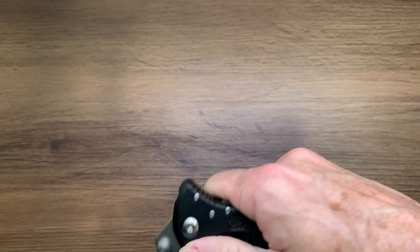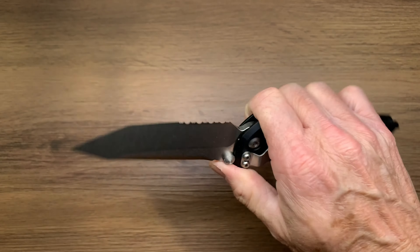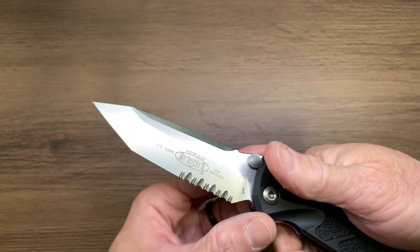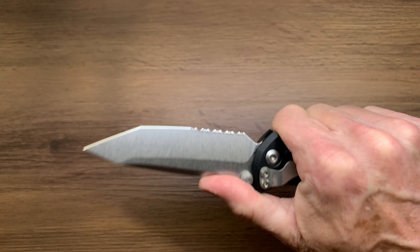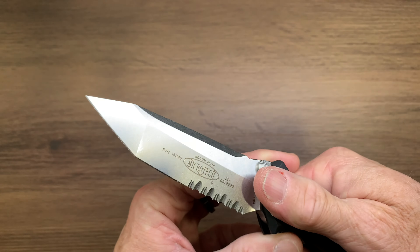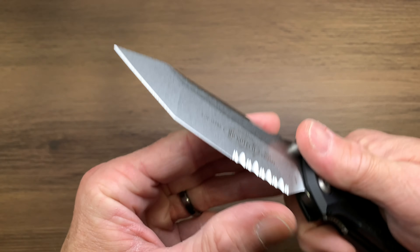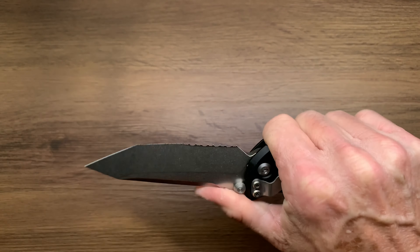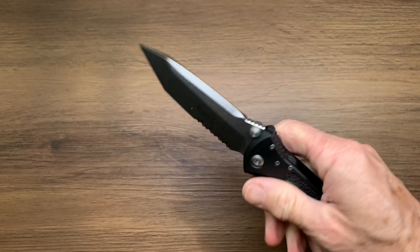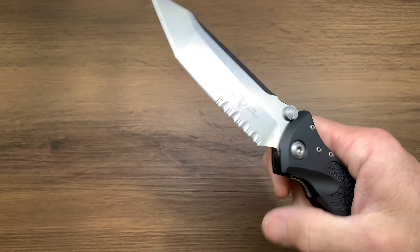Just an awesome, good ergo feel. I actually did opt for the serrations just because this is a tactical knife — it's a real beast of a knife. Getting those serrations can come in handy when you really need to get aggressive with cutting something. I just can't stand sharpening serrations — they're a real pain.